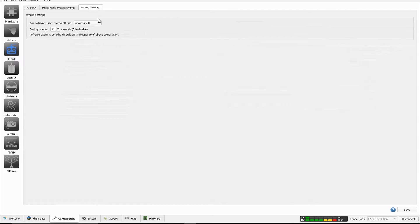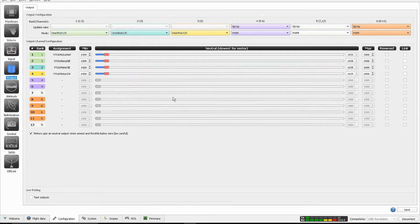The arming goes with the accessory zero switch, so I arm with a dedicated switch. The arming timeout is decreased to 512 seconds just to be secure. On the output side, the only thing I'm using is OneShot protocol to communicate with the ESCs. The ESCs are little bit 20 amps so they are perfectly fine handling it. Throttle minimum and maximum are default — you should only search for the throttle minimum.